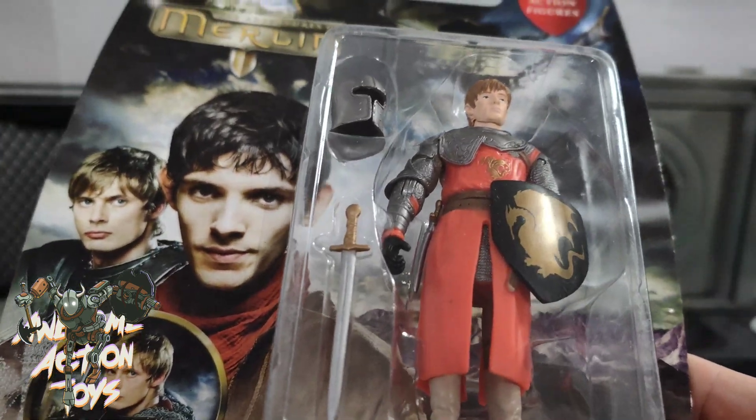As for other figures in the line, there is Lutra, there's the dragon, and there's Gwen. I've seen most of these on eBay — sometimes cheap, sometimes expensive. The dragon's not that big, which is a bit unfortunate, but maybe worth picking up in the future. Looks pretty cool. I'm going to open this up and set him up to see what he's like.